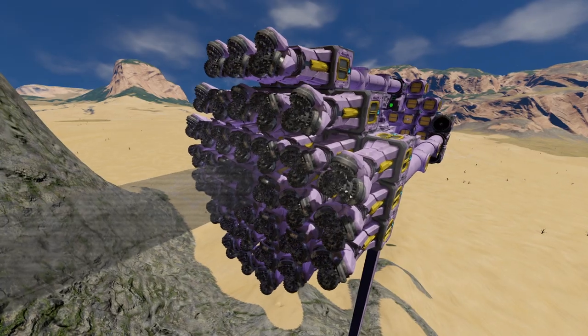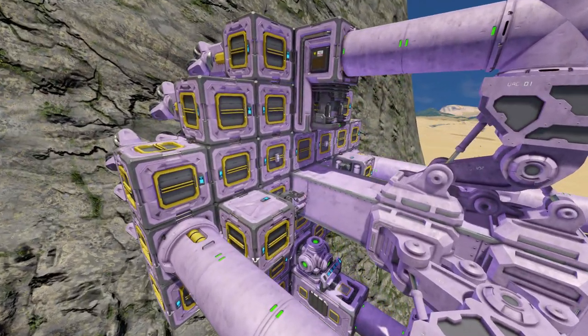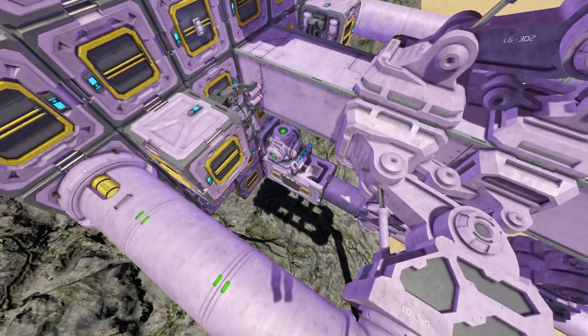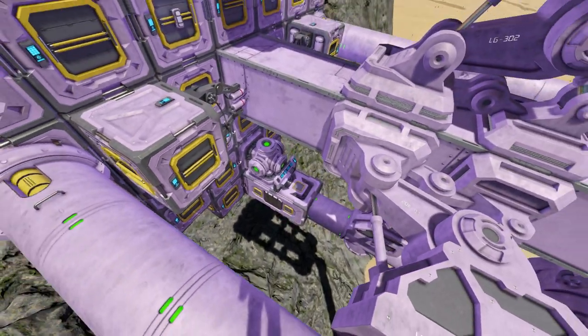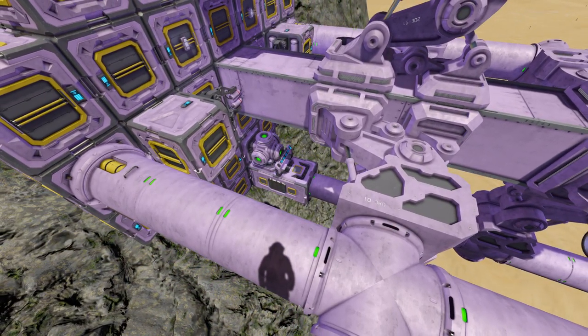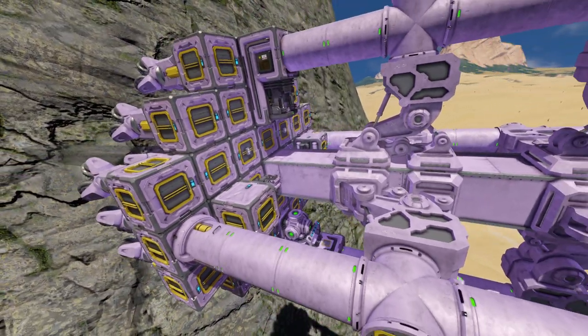Here we've got the drill head — nothing too unexpected there. The drill head feeds this basic refinery. The iron ingots from that refinery feed this assembler. The assembler is set to repeat mode with steel plates, just cranking out an infinite number of steel plates.